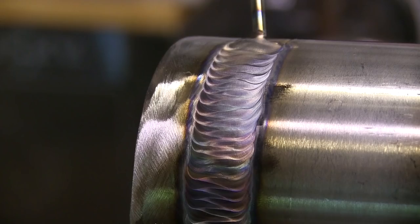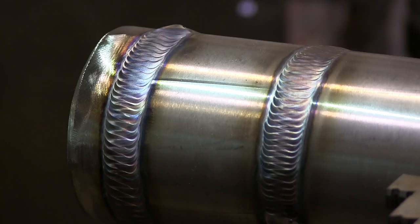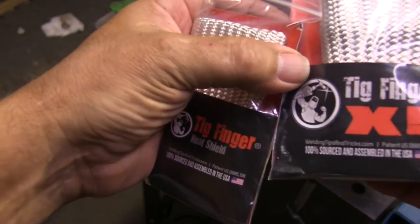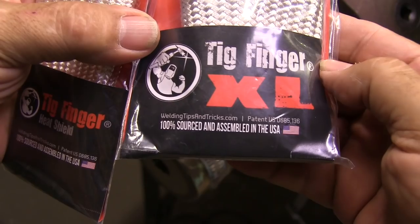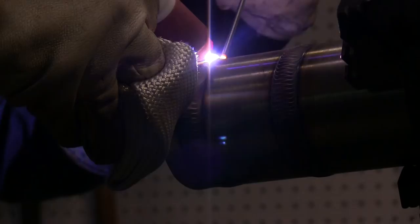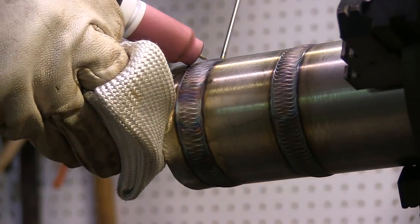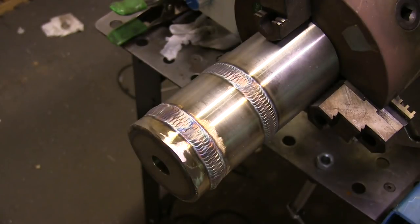I've got the TIG finger as well as a TIG finger XL. The main difference is the XL is big enough for most people to slip over two fingers — at least your pinky and the one next to it — while the regular TIG finger mainly slips over one finger. The XL is much thicker, so if you're doing preheated parts, it really comes in handy. 100% sourced and assembled in the USA, made by friends and family. I appreciate your support — thanks so much for watching, and thanks for the 500K subscribers. I hope to make better and better videos in the future.